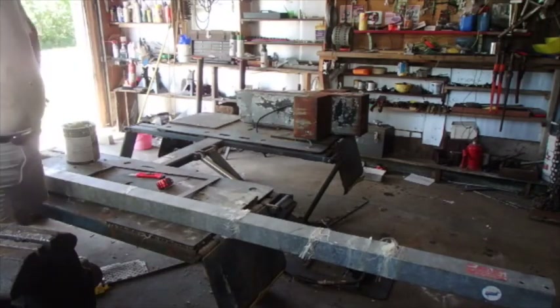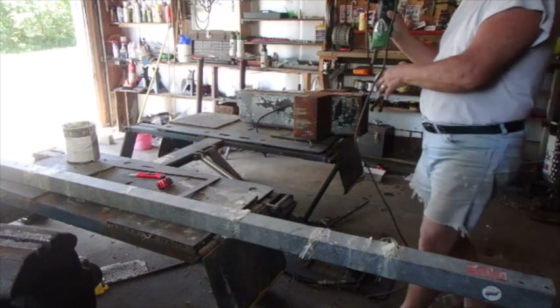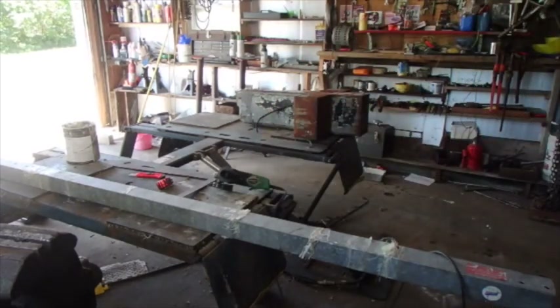Alright, I guess this is the point where I start doing some cutting. I'll probably want a fresh grinder blade — yeah, I think I'll start off with a fresh blade. I'm trying to make these really straight cuts. Let me talk a little bit about what I'm doing.